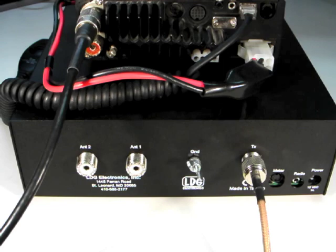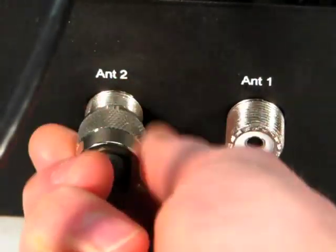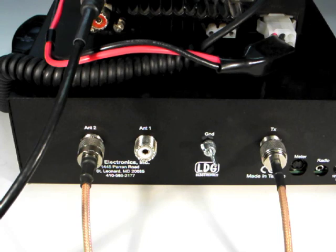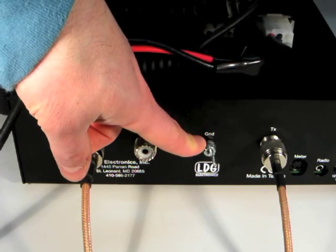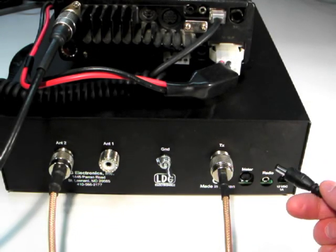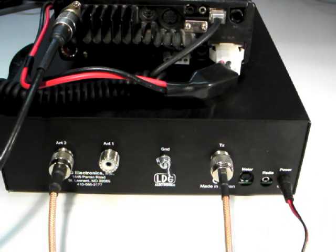Connect your antenna's coaxial feed line to the Antenna 2 jack on the back of the AT1000 Pro 2. If you have another antenna, you may connect its feed line to the Antenna 1 jack. LDG recommends that you also connect your AT1000 Pro 2 to station ground using the provided wing nut marked ground, shown here. Connect the supplied DC coax plug to the DC power jack and connect that to a 12 volt DC supply. The center pin is positive.